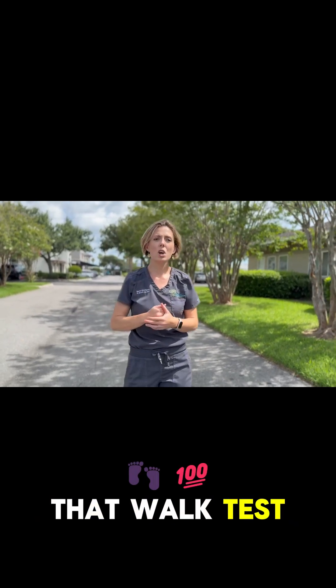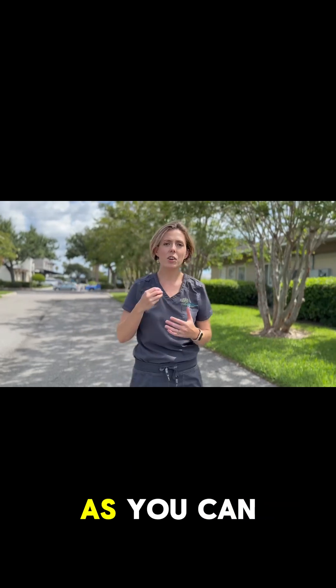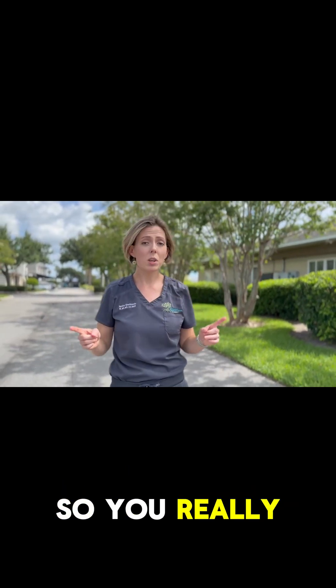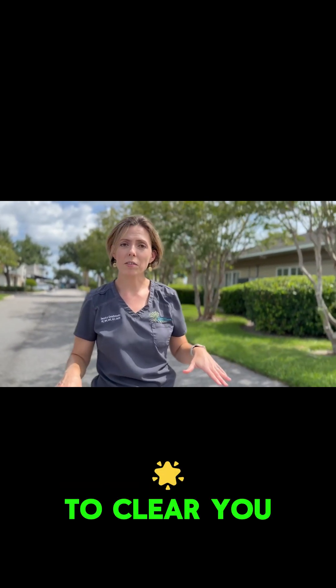So that way when you start that walk test, you're going to be walking as fast as you can maintain that pace for one mile. You really want to push it — this is going to be a max test. So do this safely; your doctor needs to clear you for something like this.